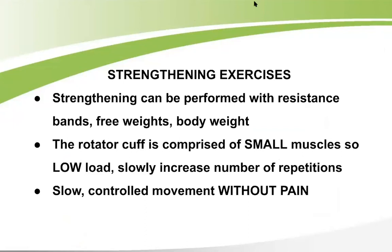Strengthening can be done with resistance bands, free weights, or body weight. Remember the rotator cuff is comprised of small muscles, so use a low load and slowly increase repetitions. Start with one set of 10, build to three sets of 10 or two sets of 15. Once those feel easy, add only one pound at a time — jumping from one to five pounds too quickly causes trouble. Use slow, controlled movement without any pain. If there's joint pain at the top of a motion, don't go that far.